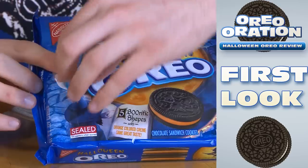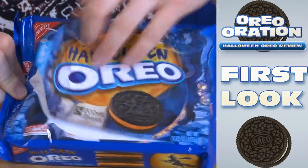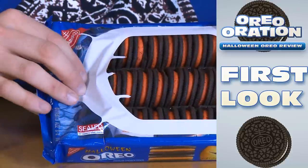Of course, every Oreo Oration begins with the patented first look. You peel through — whoa! Look at that, you peel through, and then what do we got here? We got some cookies in there. We got one, he's hanging a little bit low. I don't like that, but that's the way I was holding it.